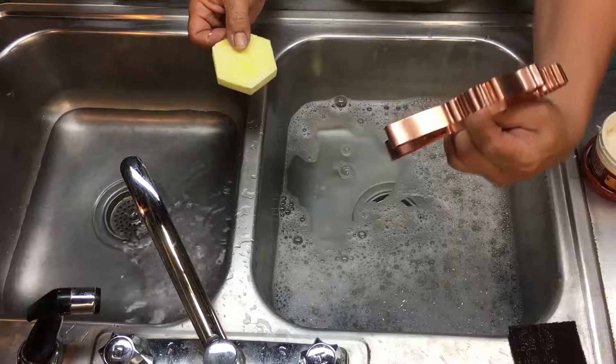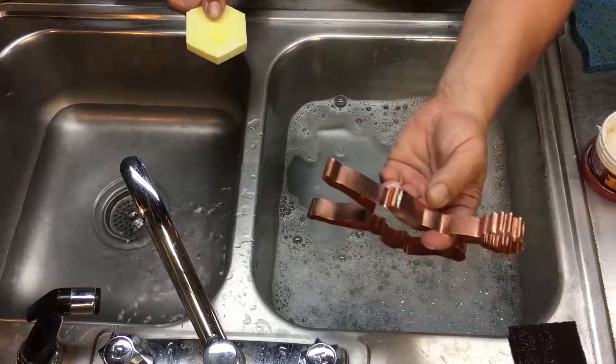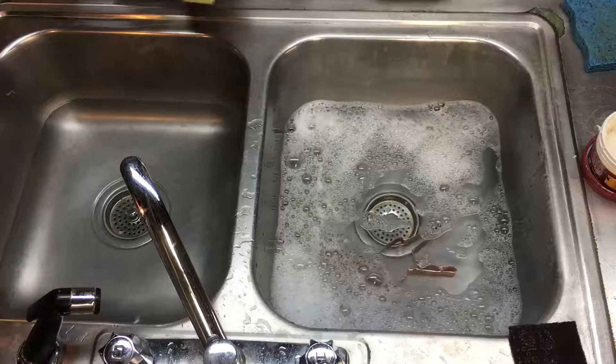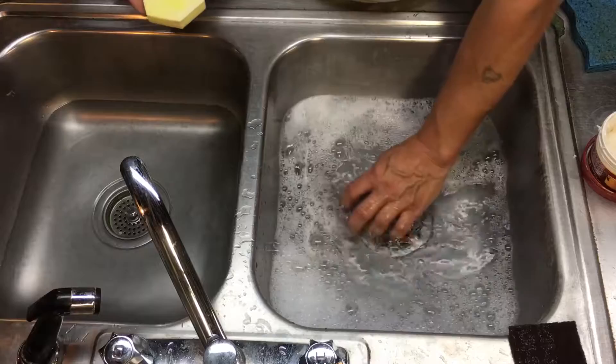Here we have a lightly used cheerleader cookie cutter. You see some water spots, a little discoloring there. We're going to put that in the hot water — hot soapy water. We do use Dawn. It helps remove some of the oils. Let it sit in there and get warm for just a moment.